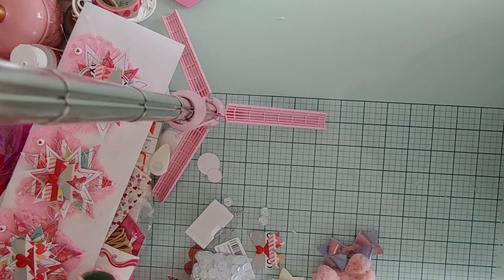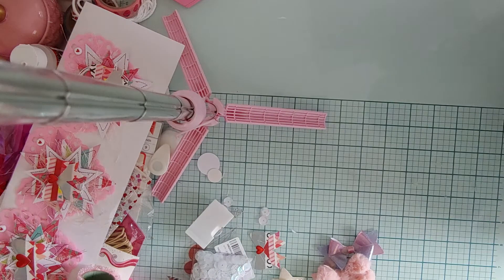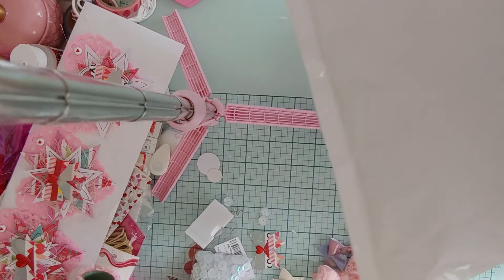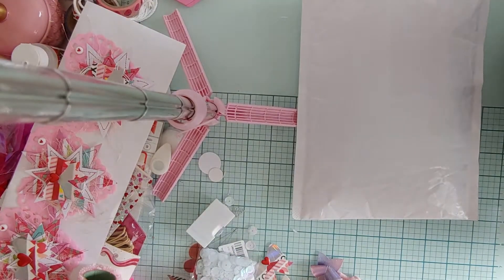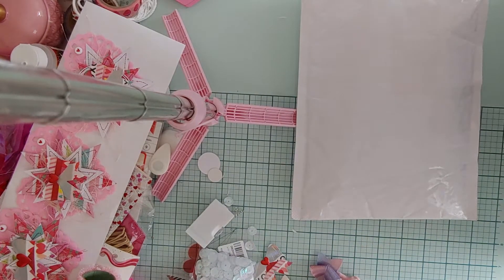Hey guys, it's Monty, welcome back to the channel! I'm here today to share some happy mail I got from Scrapnuts. Before Christmas she had a small swap going — she just wanted to fill up her new Heidi Swap memdex, the roller thing that spins. She got a new pink one and wanted to do a mini swap where we just exchanged memdexes. She wanted it to be pink and winter or Christmas themed.